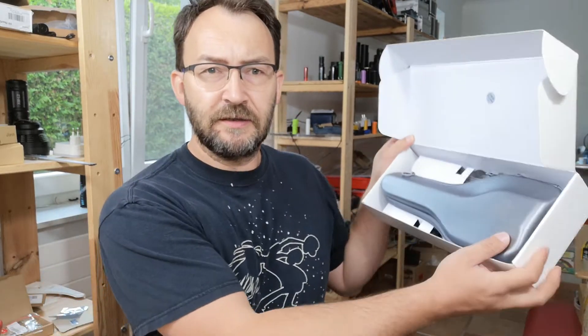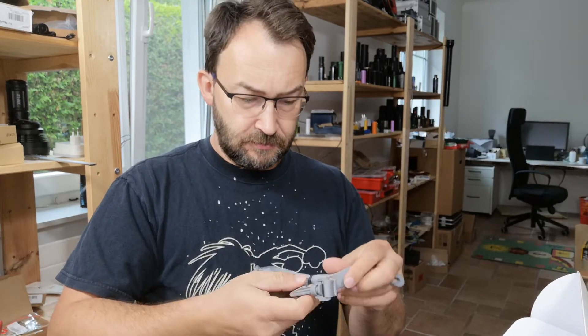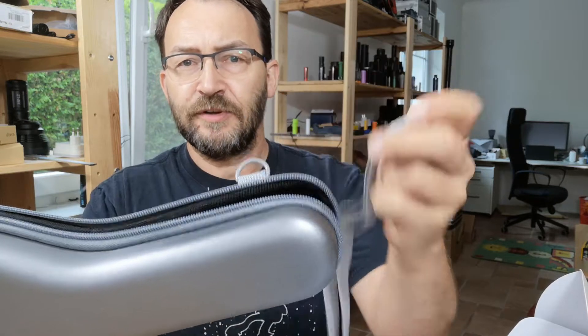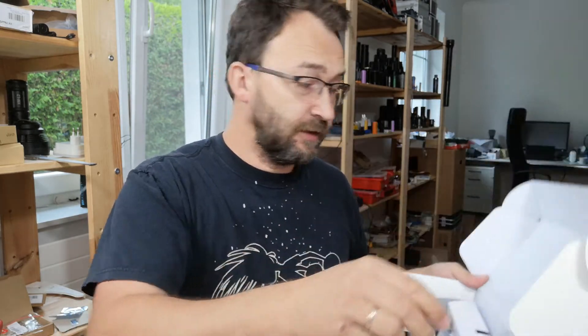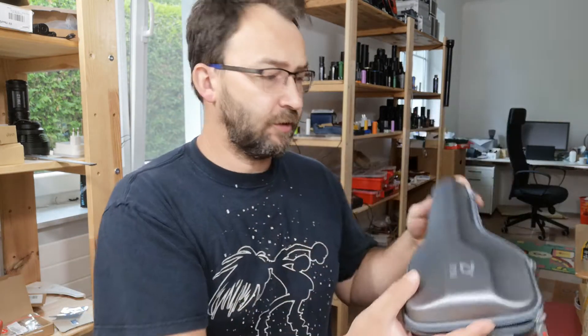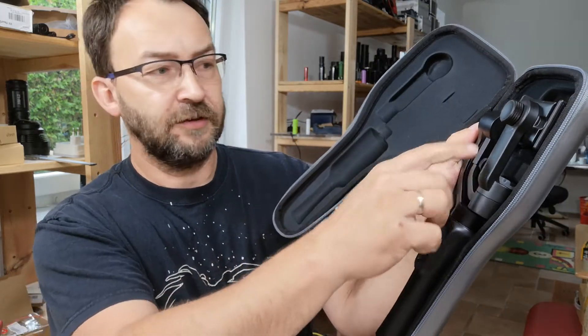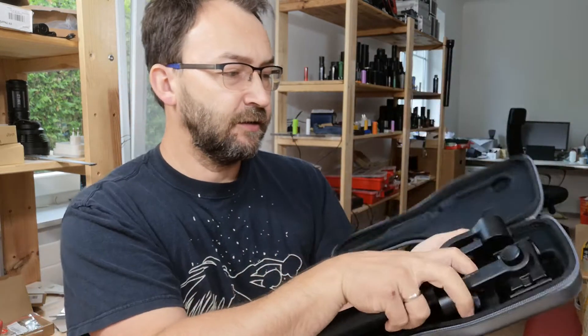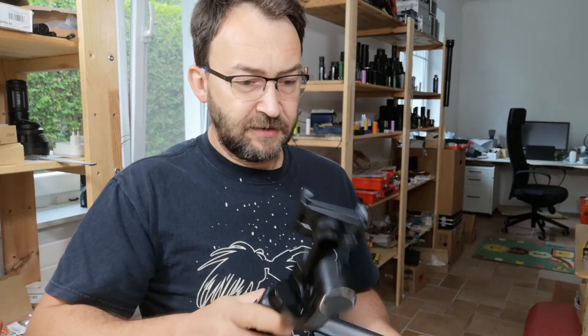It comes with a nice box and an additional belt — you can see I didn't unpack it before. There's a strip so you can clamp it on and carry it with you. Of course there's a USB charging cable in a flat design, a user manual, and within that box you have the gimbal itself in the exact form of its case, so it's very well protected.